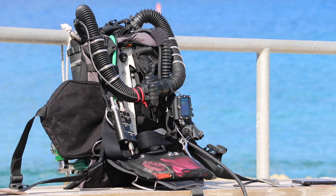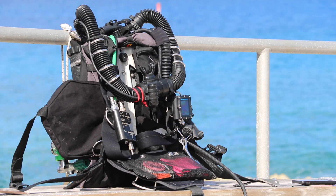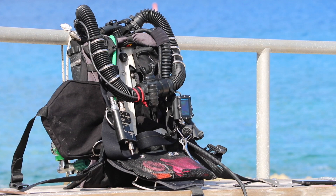Interested in trying out a KISS Orca Spirit rebreather? Dive Tech offers tri-dives, crossovers, and full certification classes. Visit us at www.divetech.com.